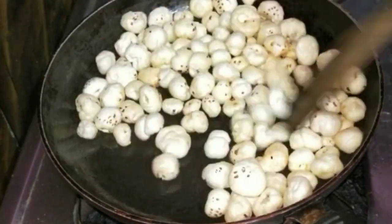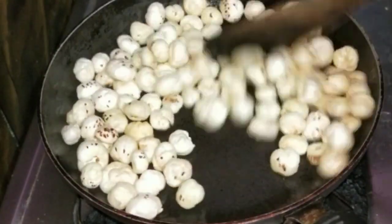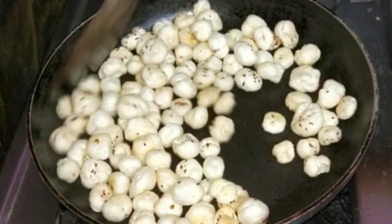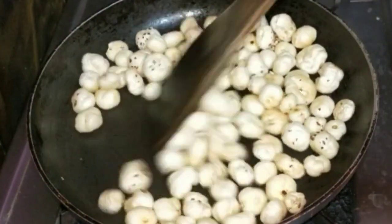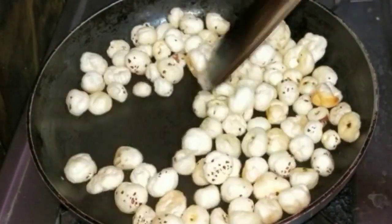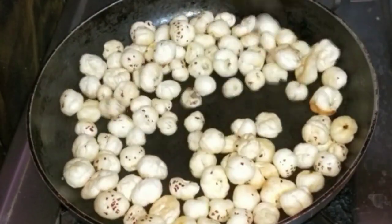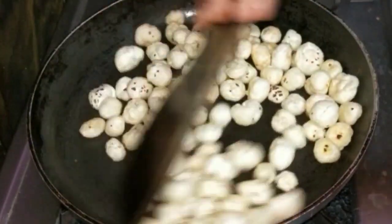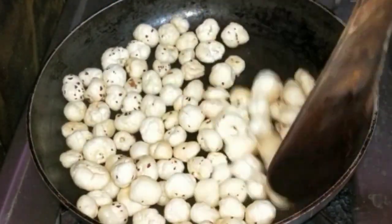You can also add lotus seeds available in the supermarket. Add fresh water and some soy sauce. It's a good food and it's very healthy.